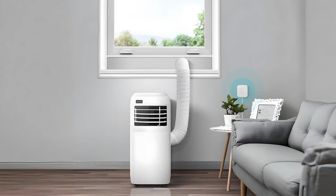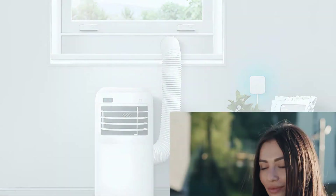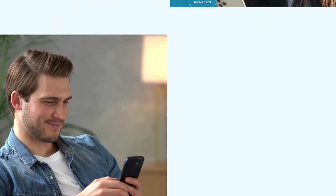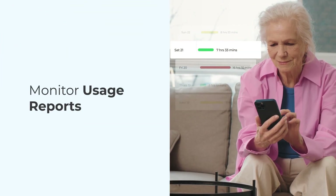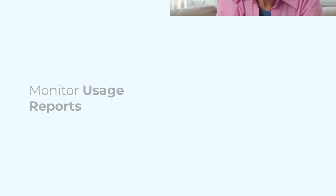Did you know you can pair your portable AC with a smart thermostat to make it smart in minutes? With this smart device, you can control your unit from wherever you are, set up schedules to fit your lifestyle, monitor usage reports to stay informed about your energy consumption, and a lot more.